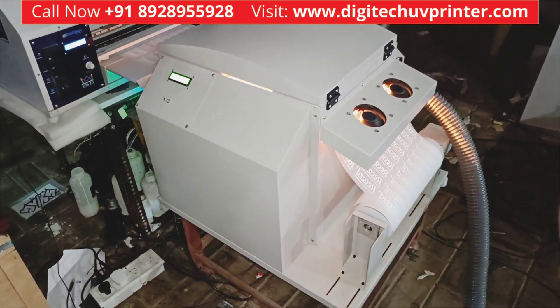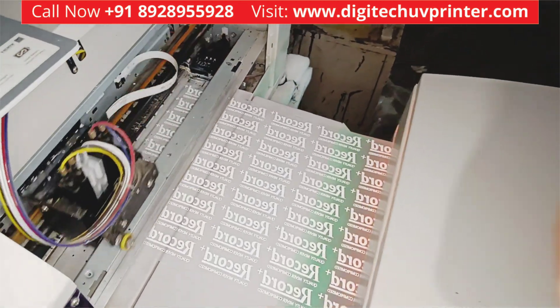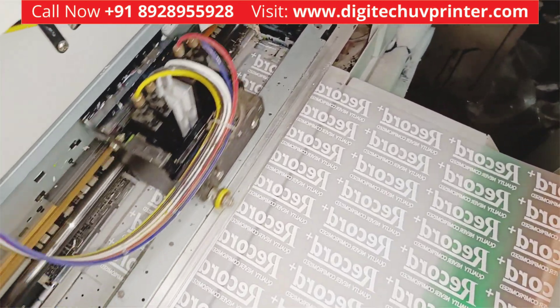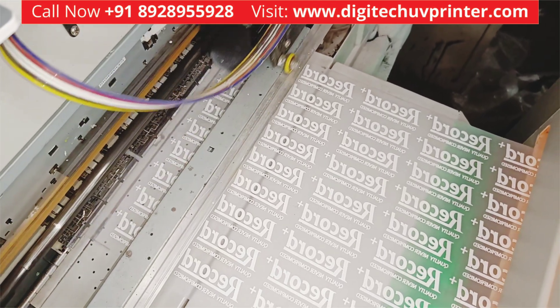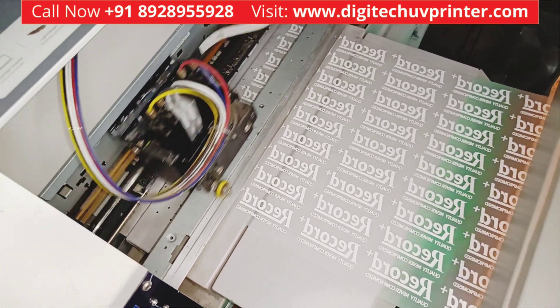The printing is still going on — no change in quality. You will get the same quality every time, from the start of the roll to the end of the roll.